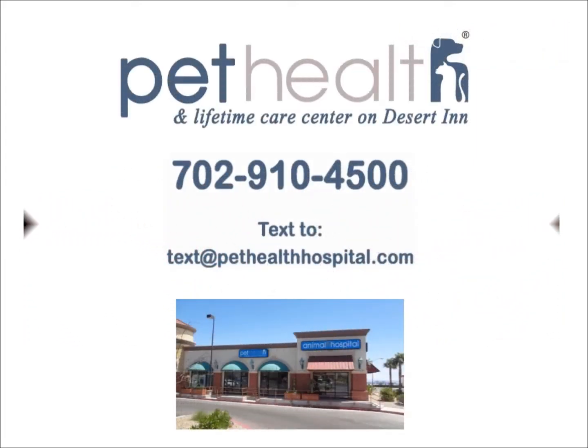If you have any questions about dentistry or deciduous canines, or would like to schedule a lifetime care exam for your pet, please give us a call at 702-910-4500. You can also text us at pethealthhospital.com. We have both referral and new patient lifetime care rewards, and dental exams are always free.